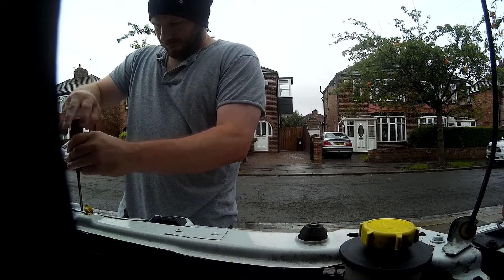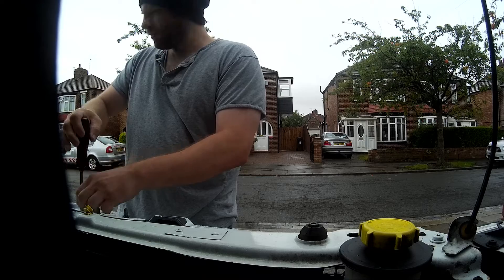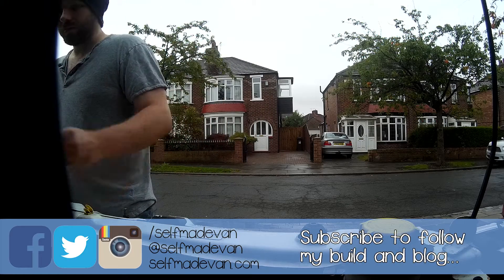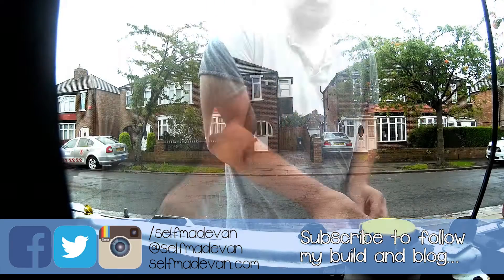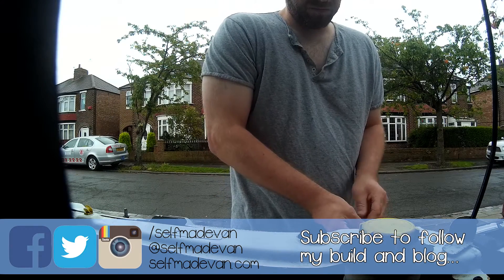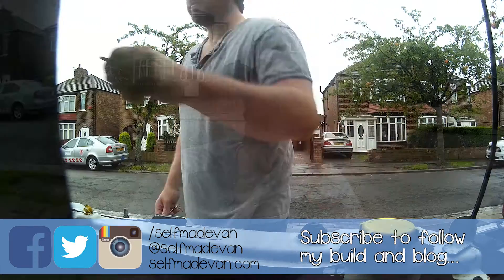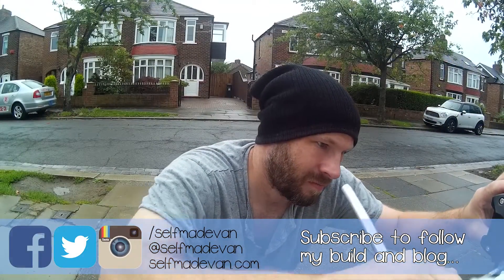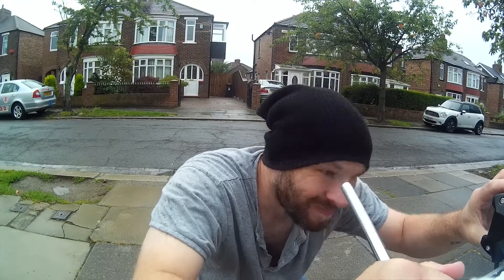We've had quite a lot of rain the last few days and that's stopped me from doing quite a few jobs. This morning I wanted to fit the LED spot lamps that I bought for the van. It was pouring down with rain but I thought if I don't get out there and do it, it's just gonna get put off and put off. So I got out there and I did it — I got drenched, literally drenched, but I got them fitted.